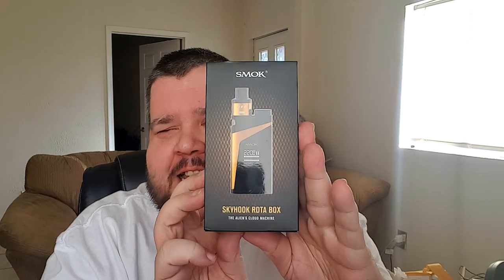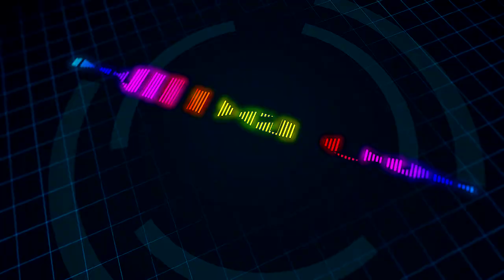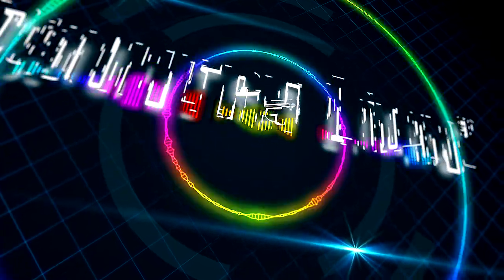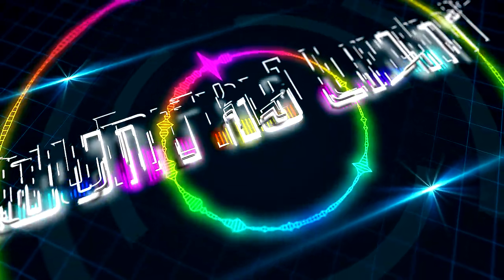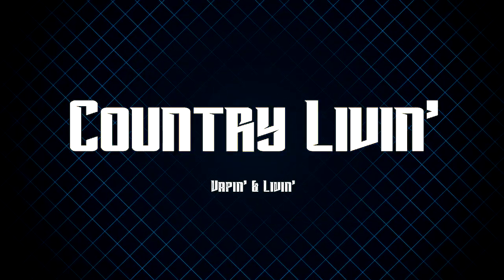Hey, what's going on guys, Big Country here. Welcome back to Country Living. Today's video is all about the Skyhook RDTA Box by SMOK Tech. If it's not clear yet, I'm a huge SMOK fan.